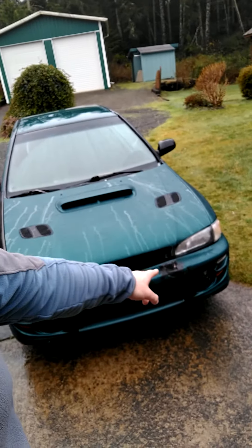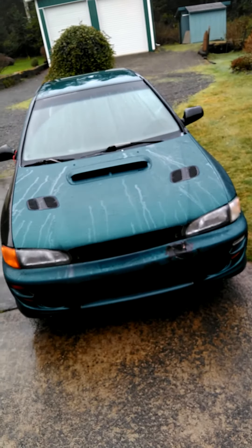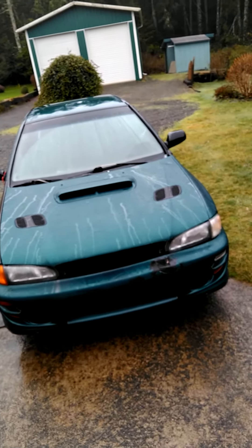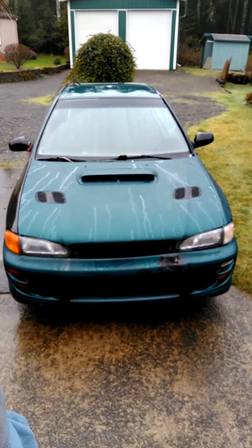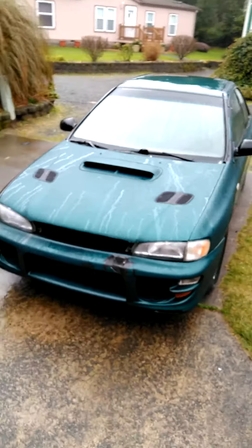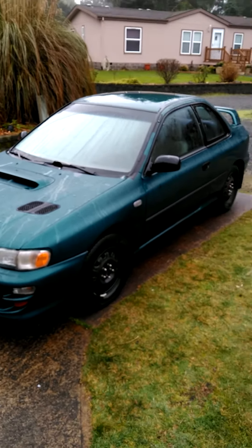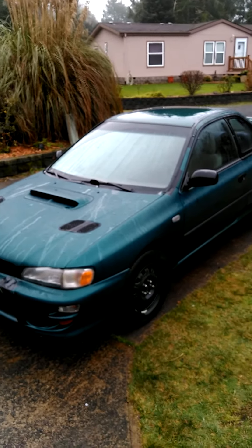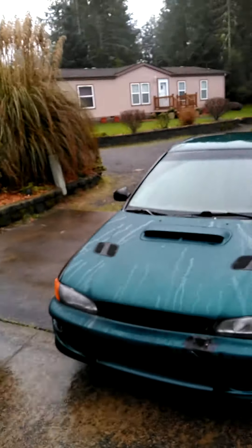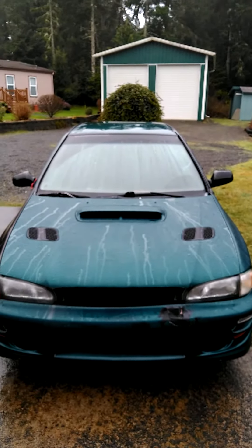I'm possibly going to start with the bumper, just for fun — see if I can repair it or if I'm going to have to find a new one. It's a '98 Impreza, it's a coupe, a two-door, and that's what makes it special. I actually had one just like this, the same color, many years ago, but this one has some RS parts on it.